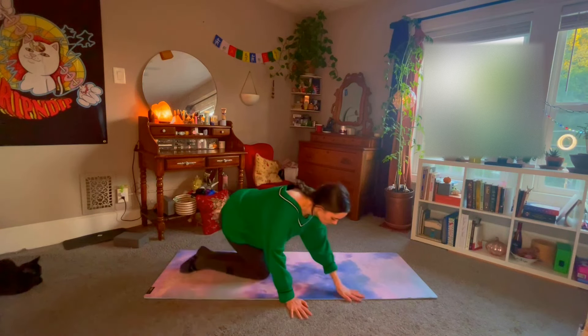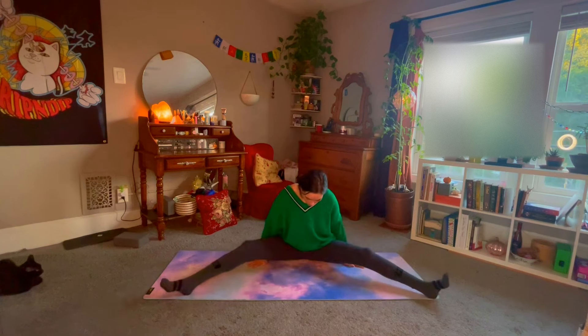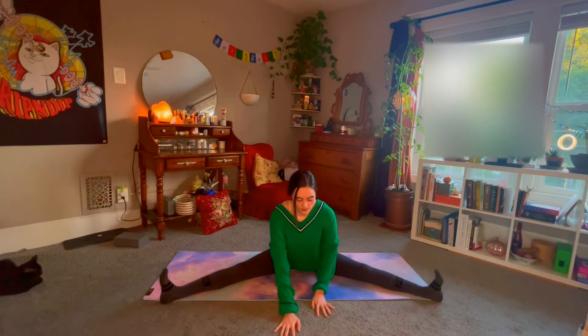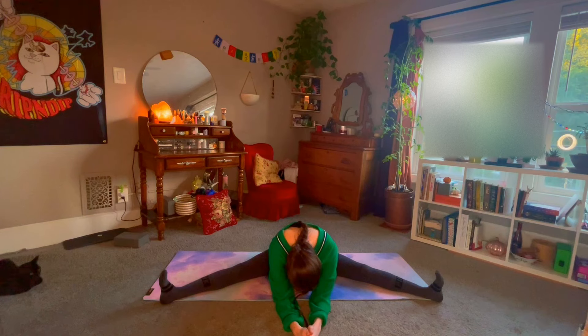Moving now along the side of your mat, going into the wide-legged fold, taking your feet out to the outer corners of the mat. Choose your own flexibility here — how deeply you want to go into the pose is up to you. Keep yourself standing up tall to start, then walk the hands down, taking this fold. My feet are staying flexed here, trying to maintain a slight straight back.